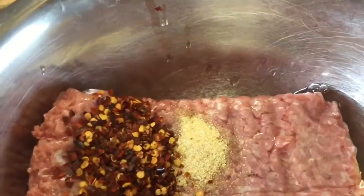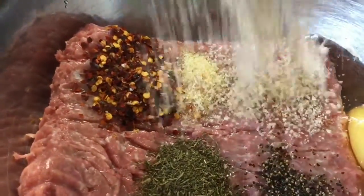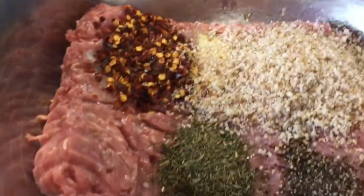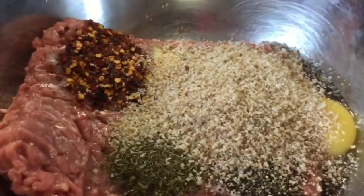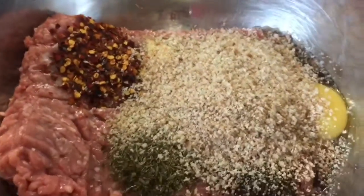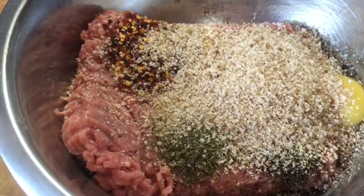Now I'm just going to add into the mix some breadcrumbs which I've already measured out. It's roughly three tablespoons going in, and this is just the Warburton's bread which I do actually freeze in individual slices so I don't waste the loaf. These were lightly toasted beforehand.